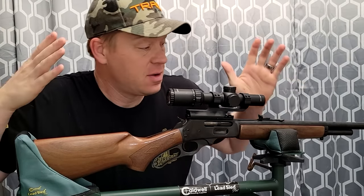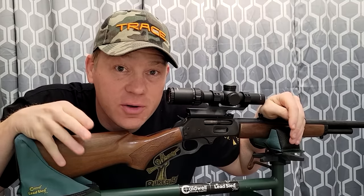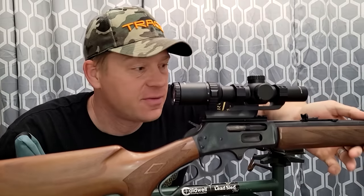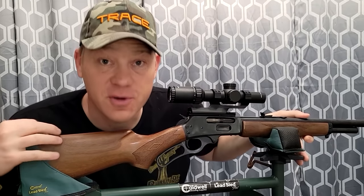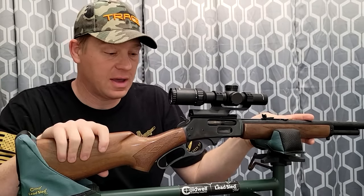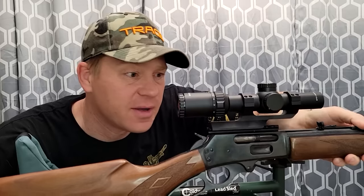Hey everybody, this is about to be a really fun video. I'm gonna cut straight to the chase: 45-70 ammo test, we're gonna do 100-yard groups. This is my 45-70, this is a Marlin Model 1895. There are quite a few different manufacturers making 45-70s. Why did I get this one? Because it's literally the cheapest one you can get.